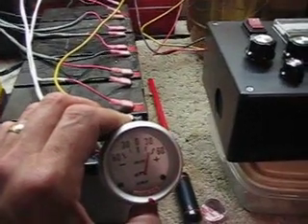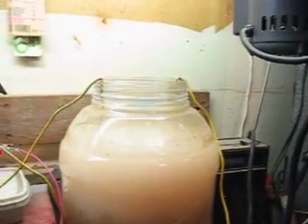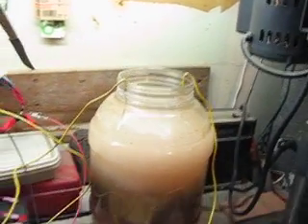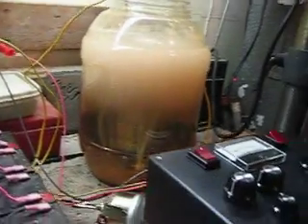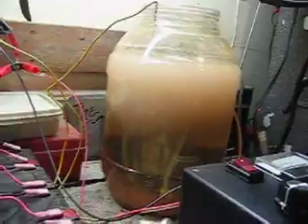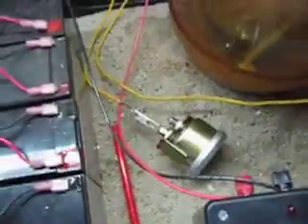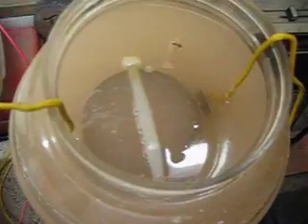Still here. About 50 amps — smoking. I've got to turn this off because the wire is getting too hot. But you can see there was a much bigger reaction with the straight DC than the PWM. The wire started to heat up, started to smoke, and I had to shut it off. But there was a much greater reaction.